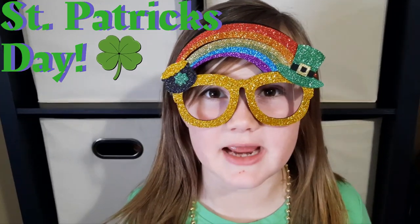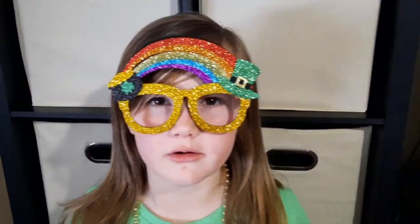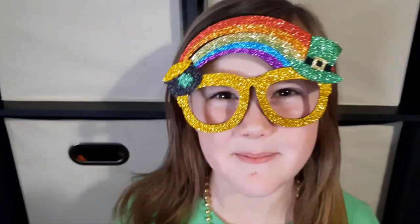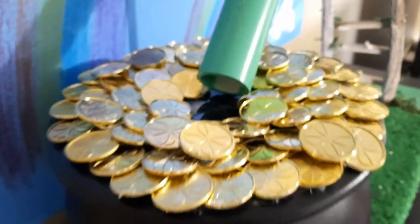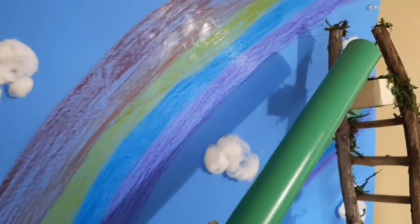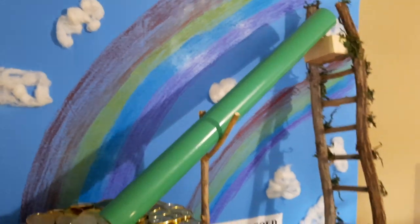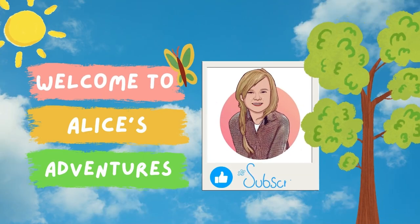Hey everyone, welcome back to Alice's Adventures. It's almost St. Patrick's Day so we're going to be making a slide to the gold leprechaun trap. We're going to show you step by step how to make it.